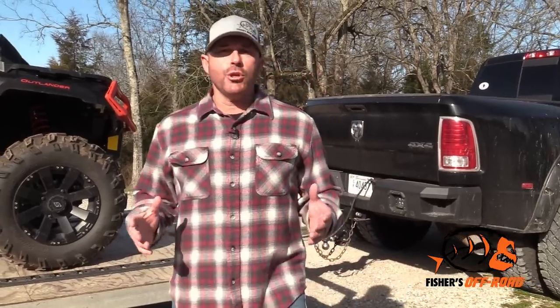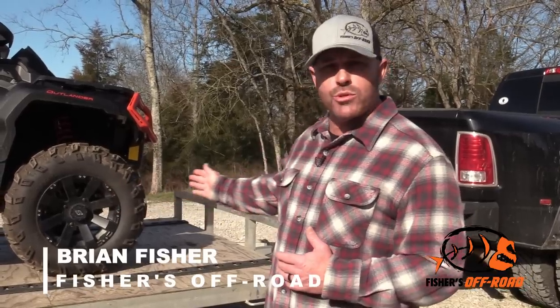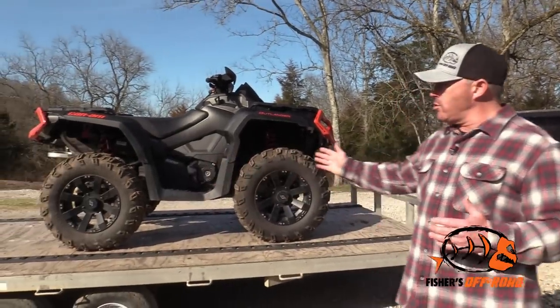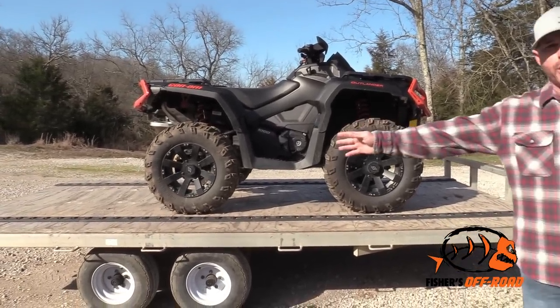One of the first things you're going to want to do when loading your trailer is follow the rule of thumb of 60-40. That means 60% of your load should be towards the front of your trailer, 40% towards the rear. You'll notice this ATV is sitting kind of center, right over the axle — not all the way to the front and not all the way to the rear.